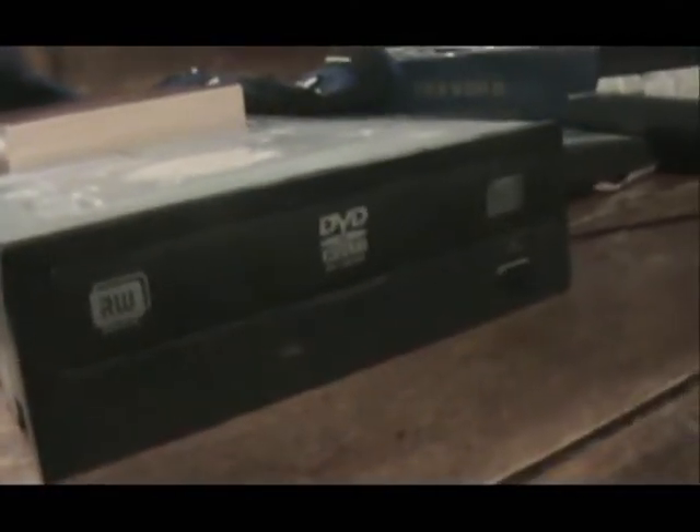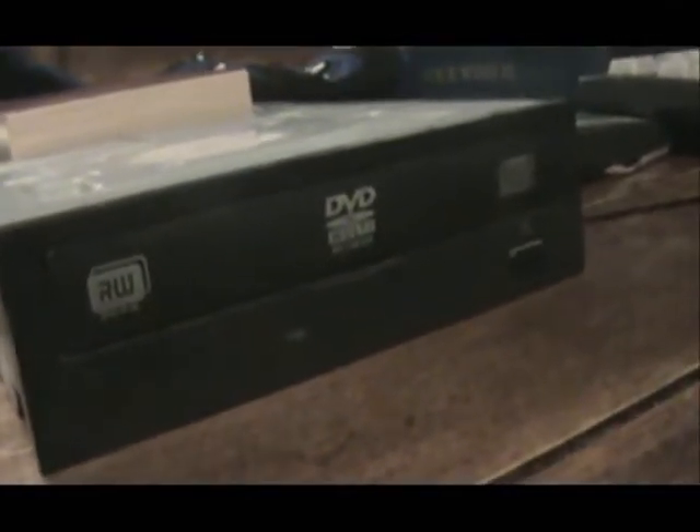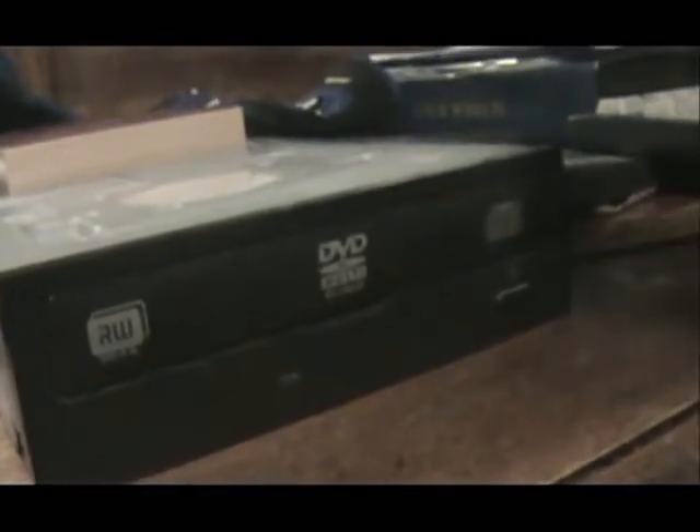Alright guys, if you have a stuck drive that just doesn't want to eject, or the components inside have broken or something, just like on this drive here, a way to get it open is to use something like this. Each drive is going to have a little hole like this — it's a little dark but right there — each disk drive will have something like that.